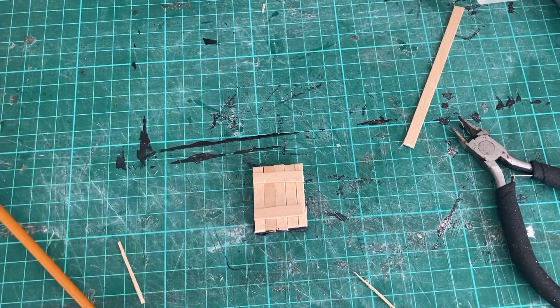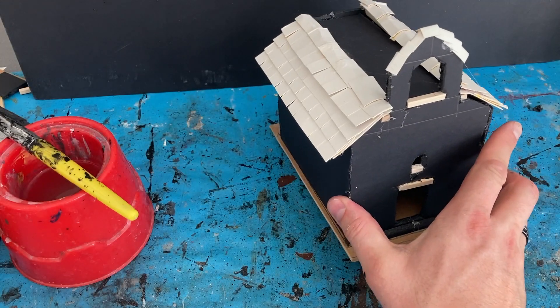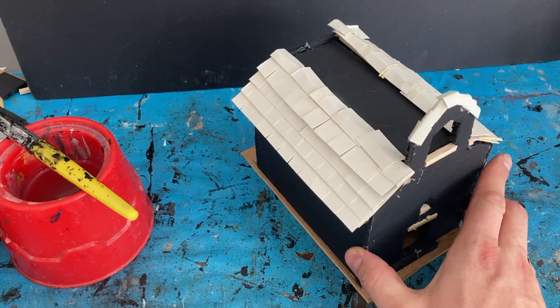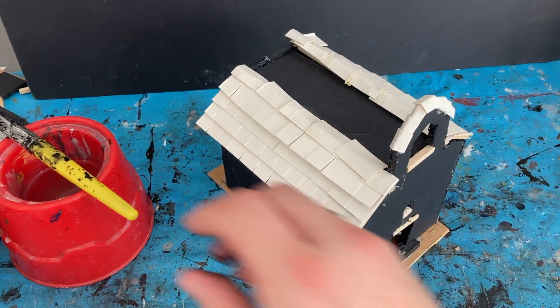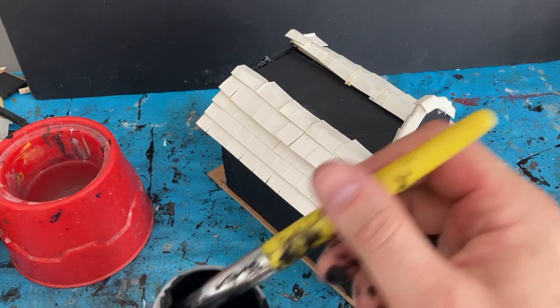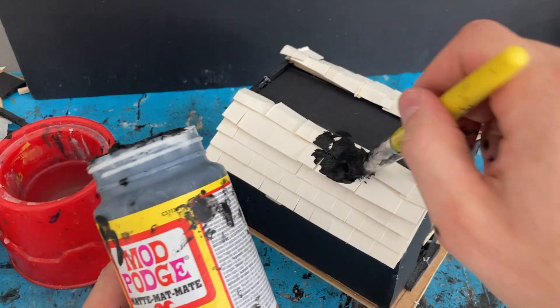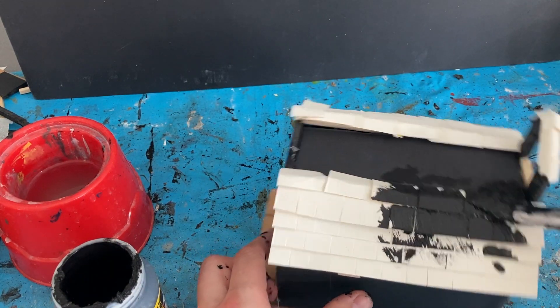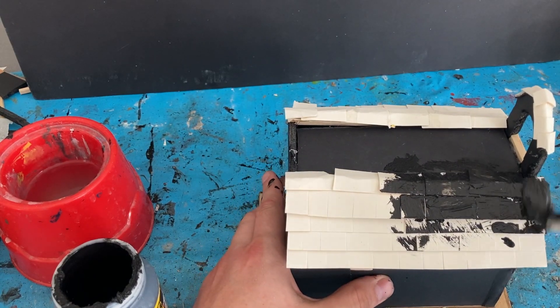I put a couple of cross beams on the door. Now that my church has got its tiles and flat roof it's looking fairly cool — it just needs a paint job. First step: mod podge and black acrylic. This will strengthen all my tiles and give a good surface to paint onto afterwards.